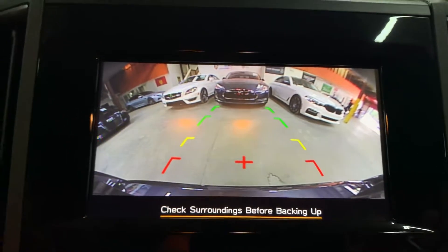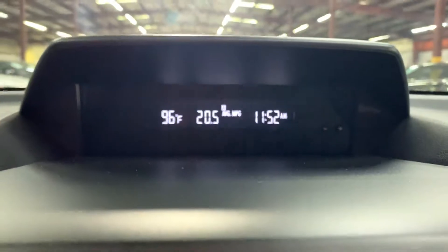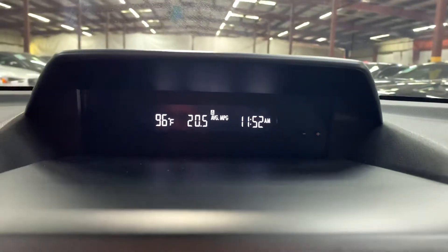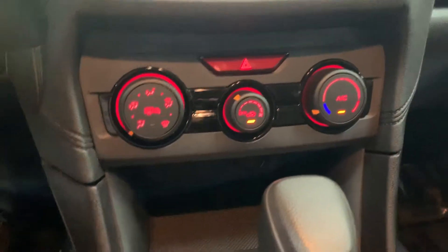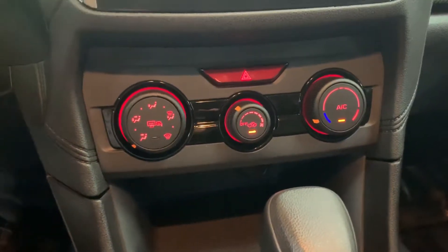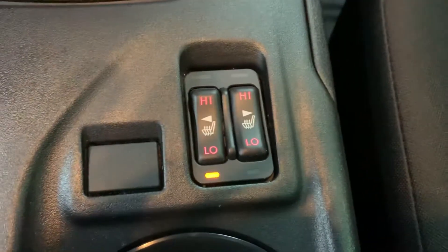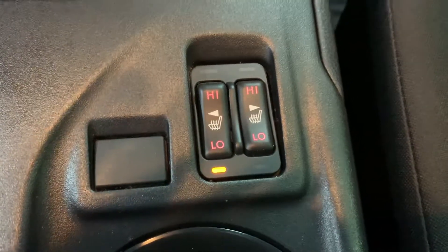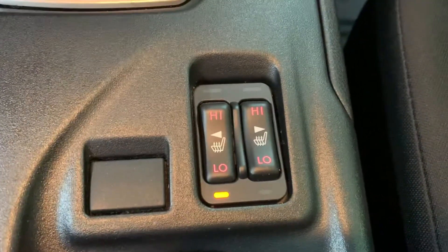You also have your clock right there, your station, your temperature from the outside. AC is working good — we actually have it on right now. Switch your gears right here. And also you're going to have cloth seats in this vehicle, as you see here. But it does come with heated seats, as you see right here guys.